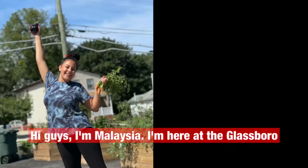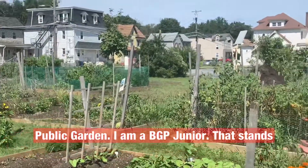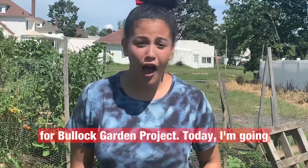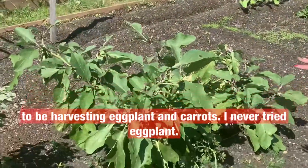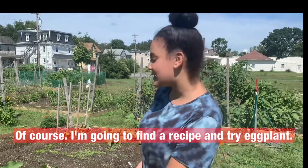Hi guys, I'm Alaysia. I'm here at the Glassboro Public Garden. I am a BGP Junior — that stands for Bullock Garden Project. Today I'm going to be harvesting some eggplants and carrots. I've never tried eggplant before, so I'm going to find a recipe and try it.